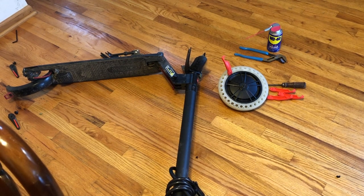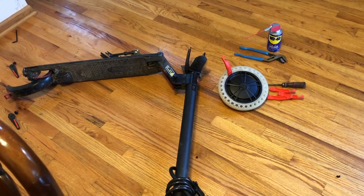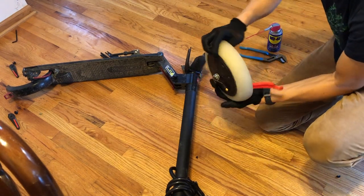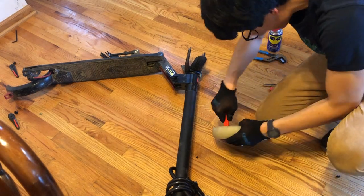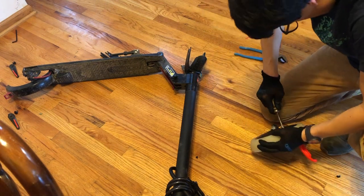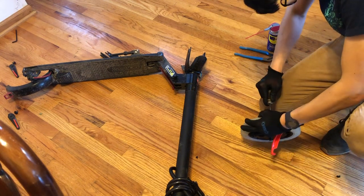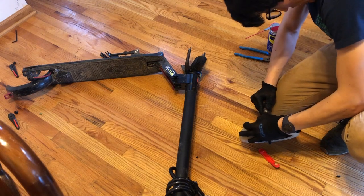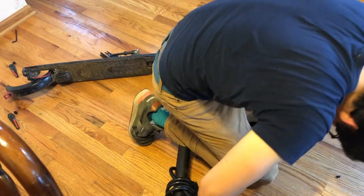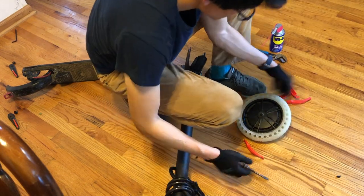Two hours later — after summoning all the brute force I could muster — I finally got most of the tire on. Now you have to make sure it is on evenly throughout the rim, since it'll be a little sideways from all the brute force. Use the bike tool and screwdriver to create spacing throughout the rim, lifting it a little bit at a time, and visually make sure it all looks even. Otherwise you'll be riding tilted all the time.